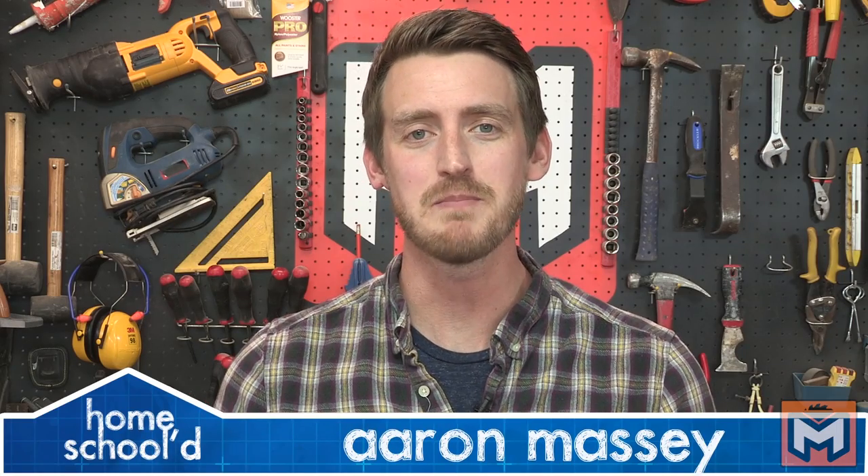What's up guys? My name is Aaron Massey and welcome back to another episode of Homeschooled. Today's project is how to fix a leaky kitchen faucet.